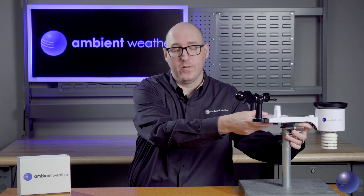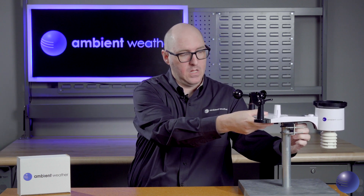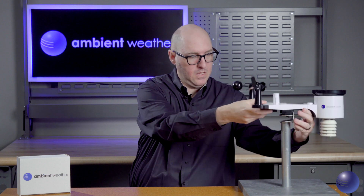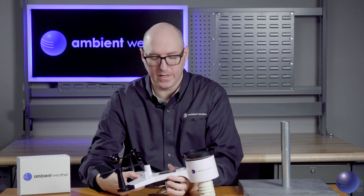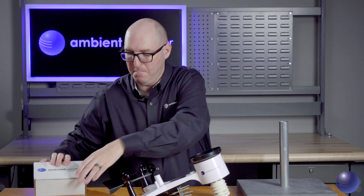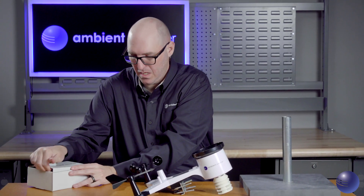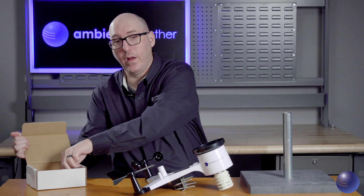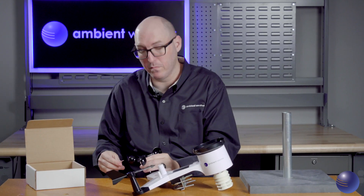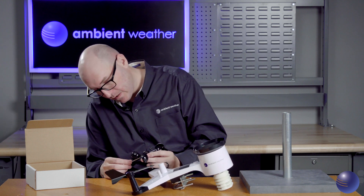After we demount our weather station and bring it inside, we're going to start our visual inspection. We're going to go ahead and open up our maintenance kit and take out a screwdriver — the one you'll use to remove your wind cups and your wind vane assemblies.